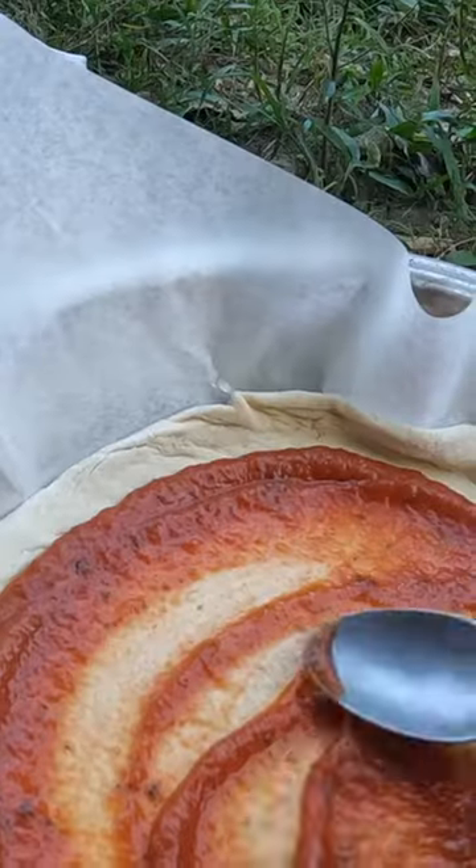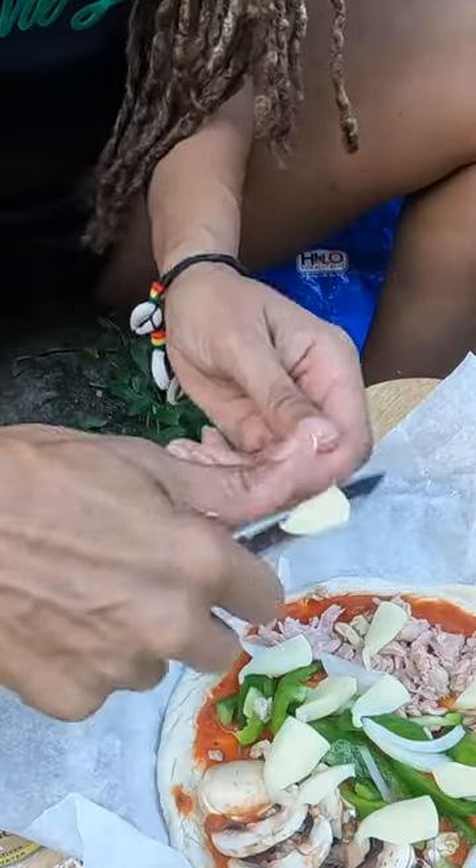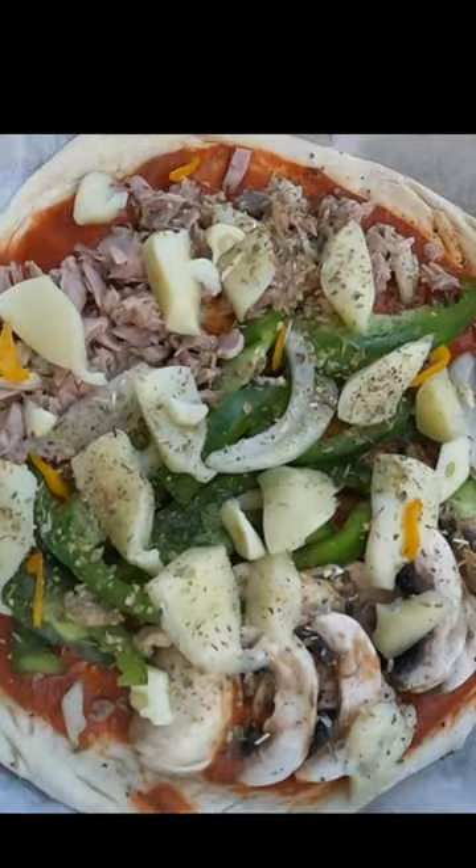All right, preparing the dough and then adding the tomato sauce and the toppings. This is my favorite part of making pizza. Look at that.